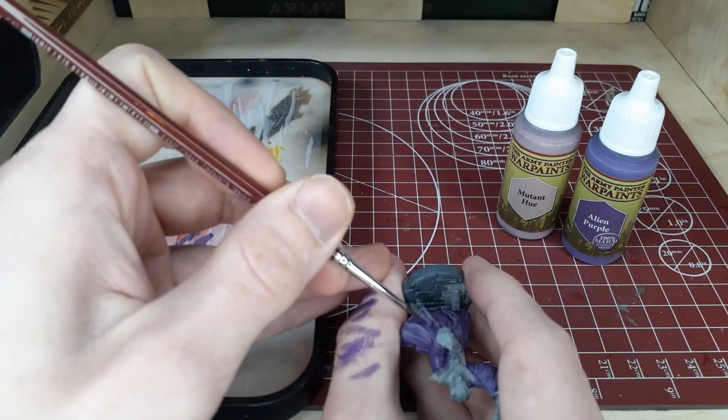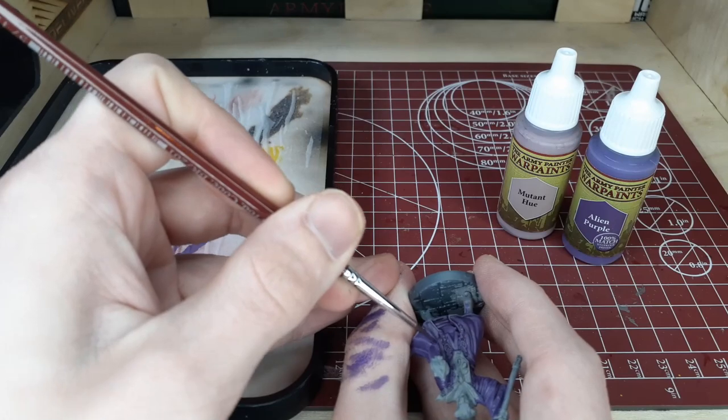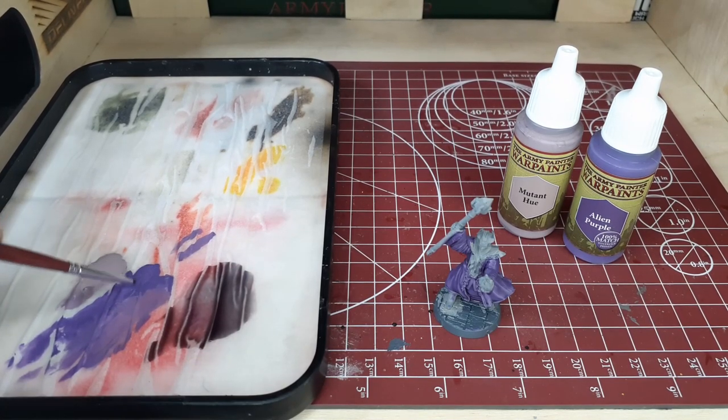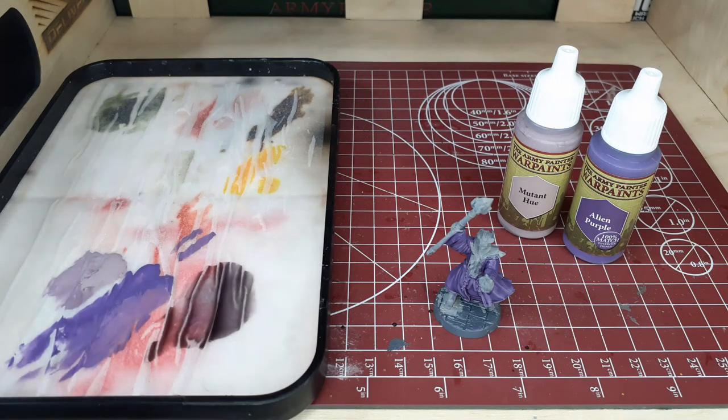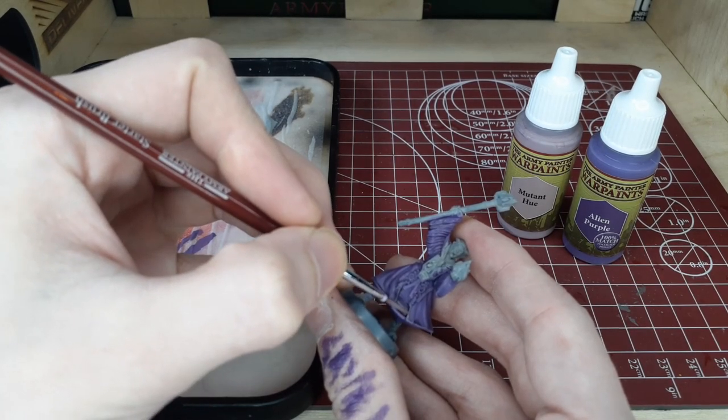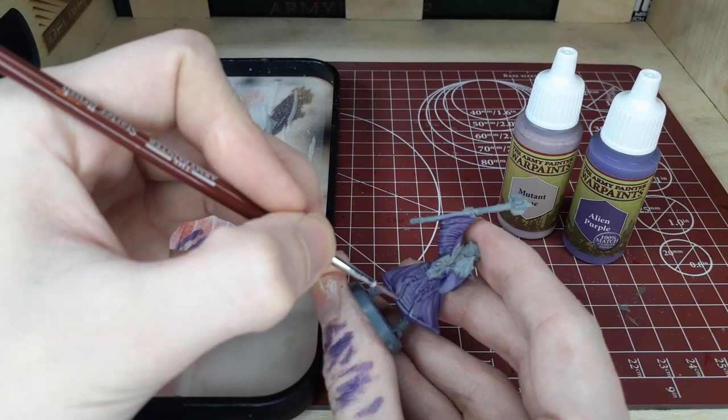Moving from this step we're going to move right into our next layering phase. For this phase we're going to do a little bit more of the same thing but with a lighter highlight. We're going to take Alien Purple and mix it into the Mutant Hue, getting a majority of the Mutant Hue over the Alien Purple so we have a bit of a lighter highlight. With this we're going to pick out more raised areas on the model, but be a little bit more selective than last time — don't go for every single area. Leave a little bit of that darker Alien Purple–Mutant Hue mix showing through and just pick out the more raised areas for a more focused highlight.